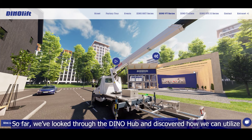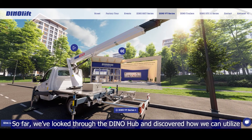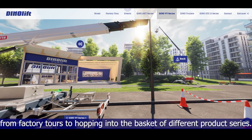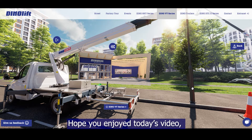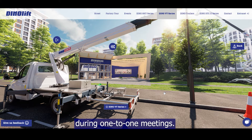We've looked through DinoHub and discovered how we can utilize its many features to impress your customers, from factory tours to hopping into the basket of different product series. Hope you enjoyed today's video and we will meet again for the next video on how to utilize DinoHub efficiently during one-to-one meetings. Thank you for listening.